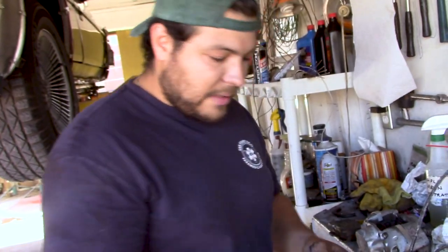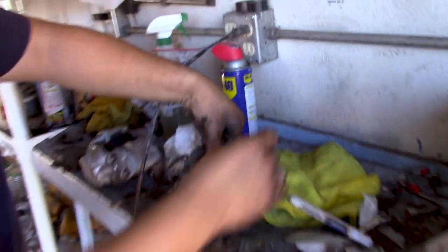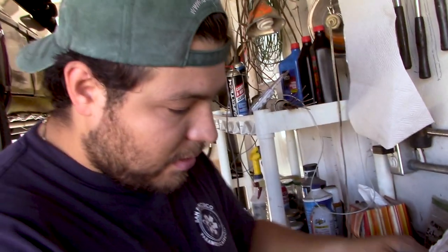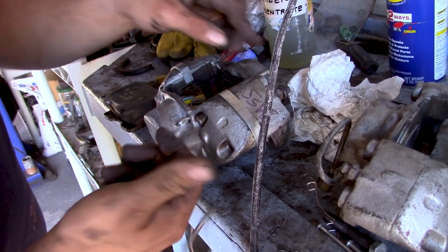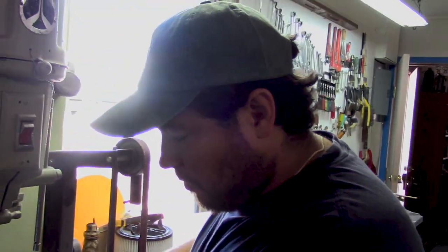On the old calipers, they had these pins that fit to hold in the pads. The problem with using those is that since we use a spacer, they're way too small. The kit comes with these cotter pins that honestly I think are kind of janky and they're one-time use only. We're actually going to make our own pins out of this stock.